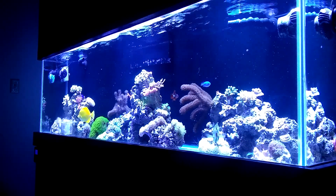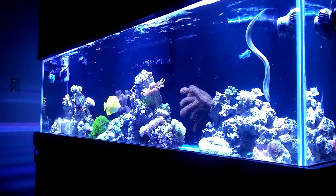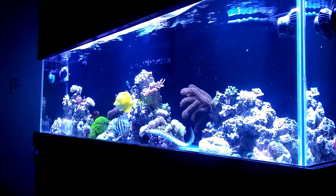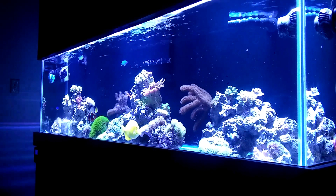The first place Coraline is going to grow is on powerheads, overflow boxes, stuff like that. One thing you can do is if you see it starting to grow on a powerhead, just take a tool, scrape it off a little bit, and let it catch the powerhead flow and spread out through the tank. That's a great way to spread Coraline algae throughout the tank.